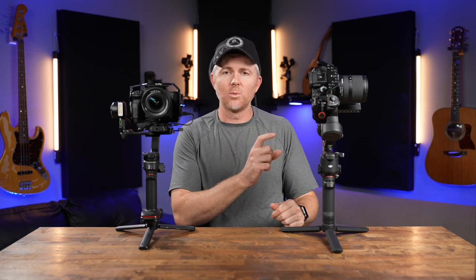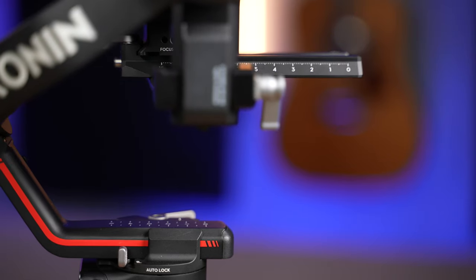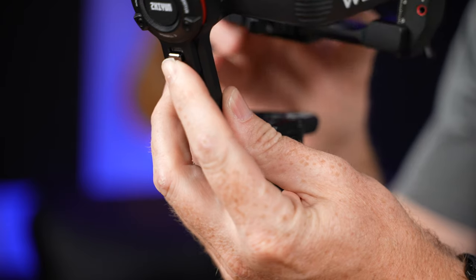Moving to design and physical features: both gimbals feature locking mechanisms. The DJI has an interesting electronic locking system — while I like it, I'm a little worried about how long the motors used to switch the locks on and off will last. The Weevil 3 on the other hand has the most robust gimbal locks I think I've ever seen. They're massive, and when they engage you can really feel that they lock in hard.